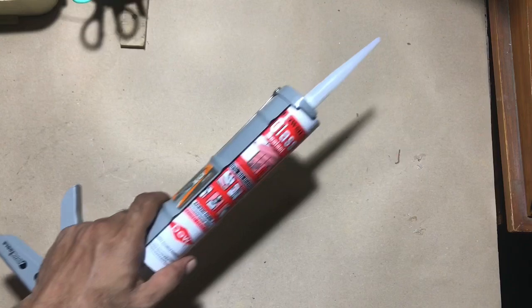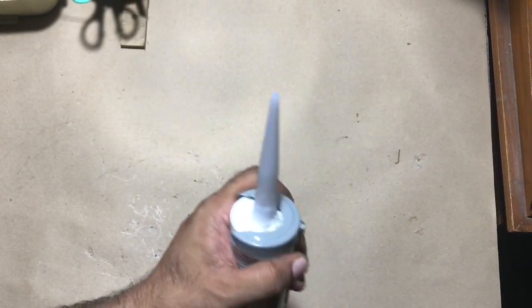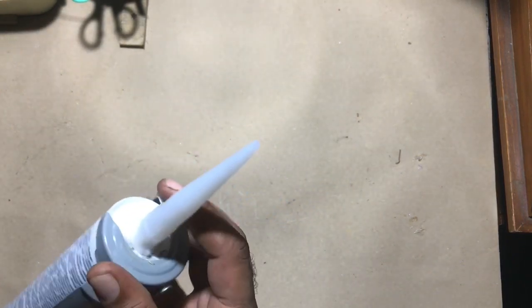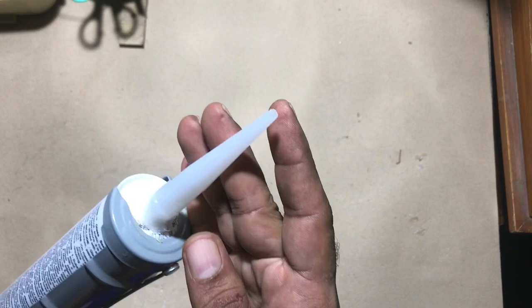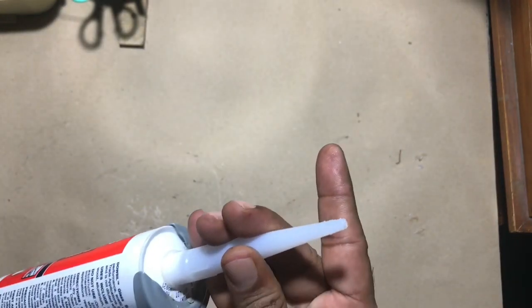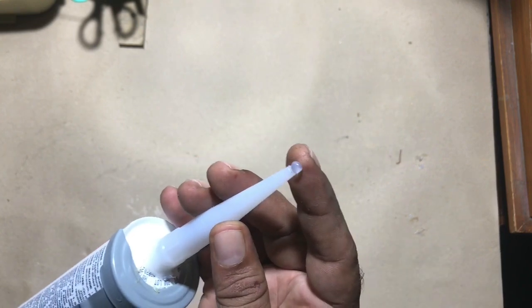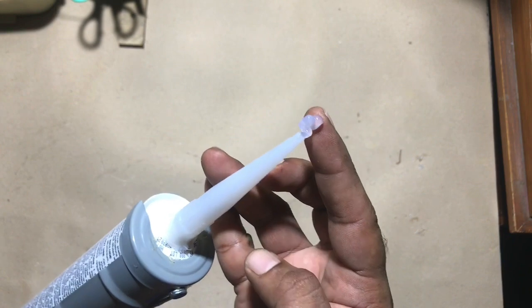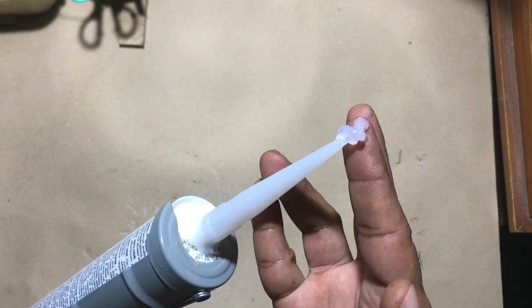There is only a small trick you have to do after every use, so watch the video carefully. After usage, just clean the nozzle with a dry cloth. Squeeze the silicon tube slowly to get some silicon sealant on your fingertip — around 1 ml quantity. When you get enough silicon sealant on your fingertip, create a cap on the end of the silicon tube nozzle, as you see in the video.